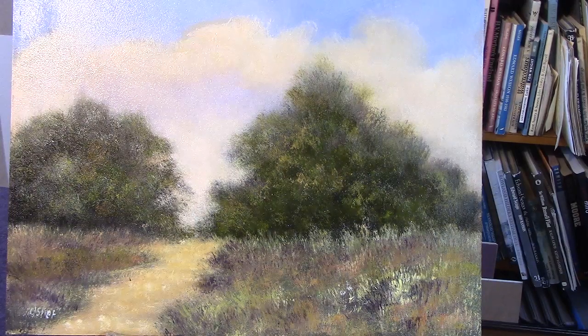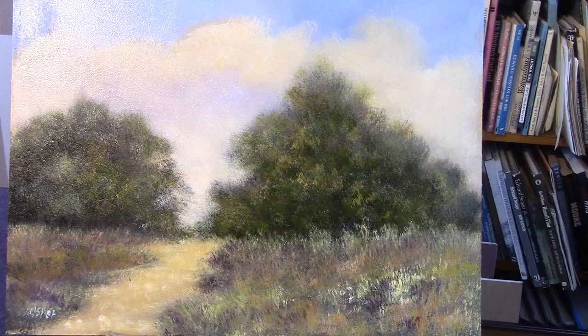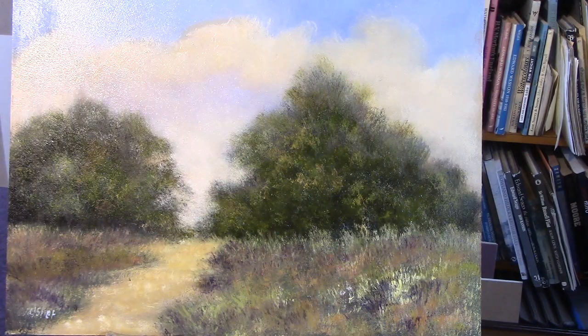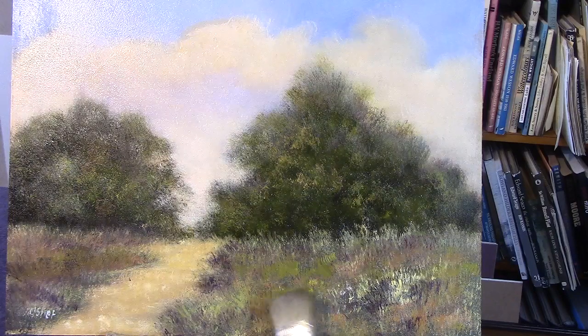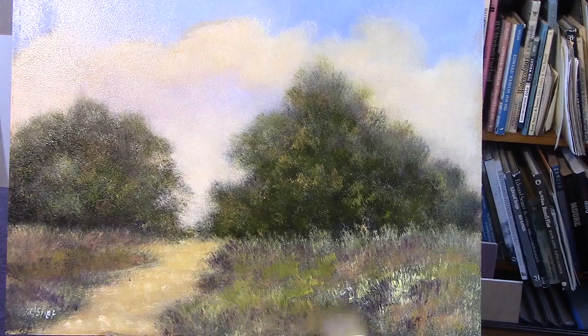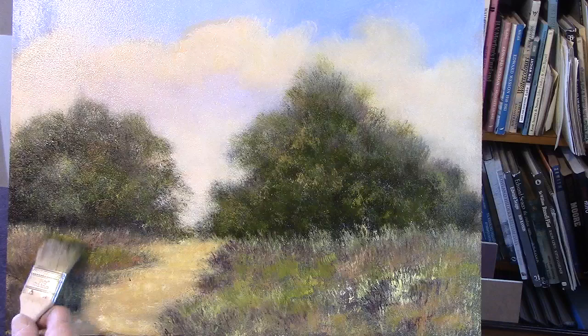I've just run out of cad yellow so I'll put some more out — there it is, I've got a big tube of it. Still got a bit of sap green. I want to still put some more grasses in here. So far I've only used two brushes. Lovely. I've got to blend that sky. There's a lot of cad yellow with a bit of sap green.